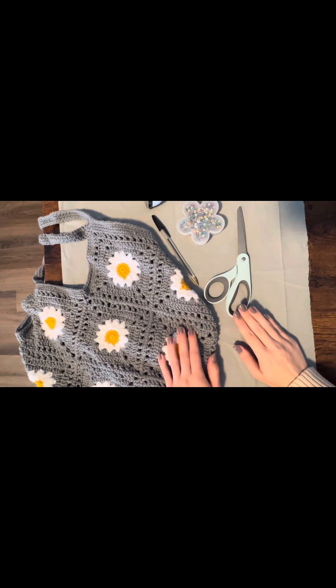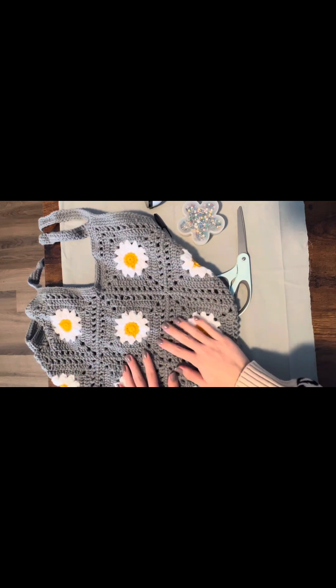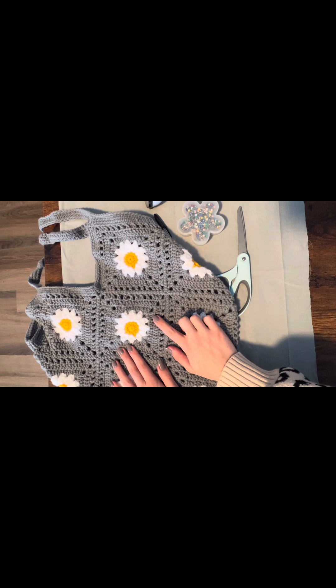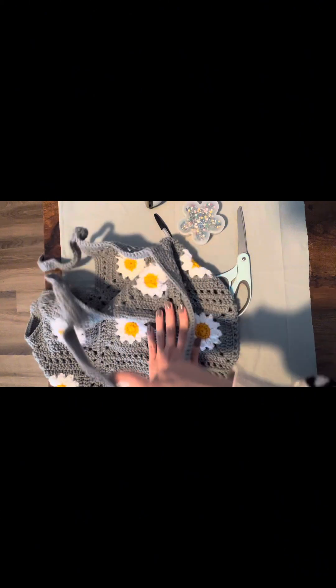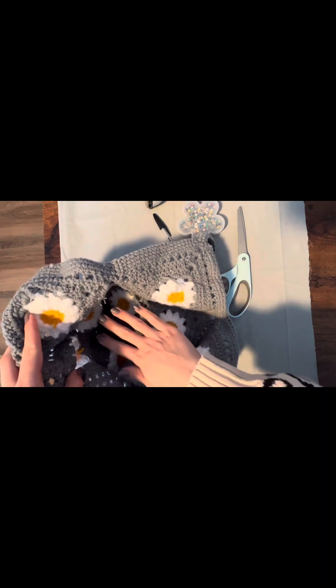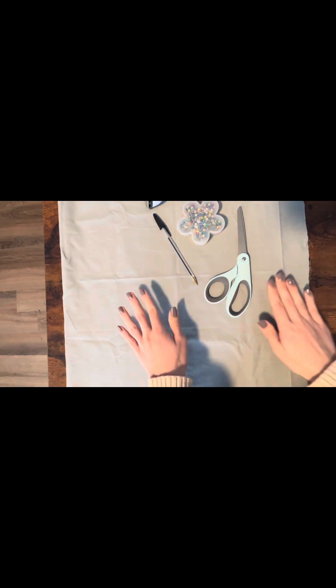Hey everyone, it's Ashley with Crafty as a Mother. Today I'll be showing you how to line a crocheted bag. I have this very cute daisy crocheted bag that I made — the pattern will be linked in the description if you want to make one yourself — but I want to get this lined with some fabric to prevent stretching and also give it a more finished, complete look.